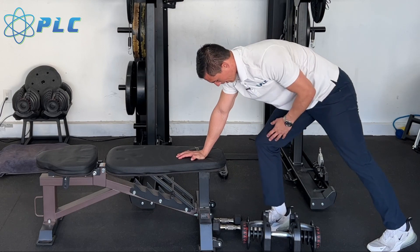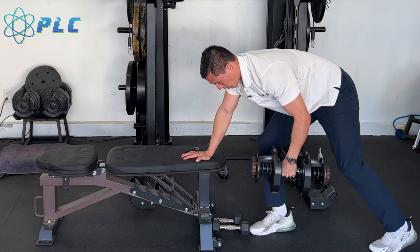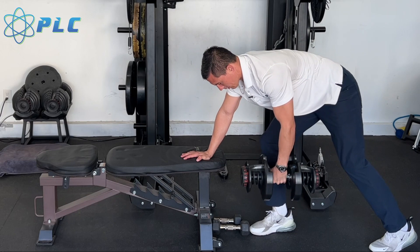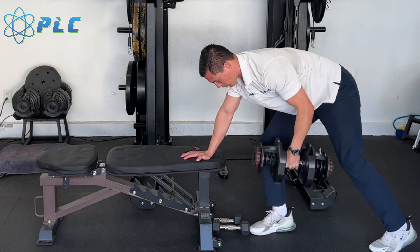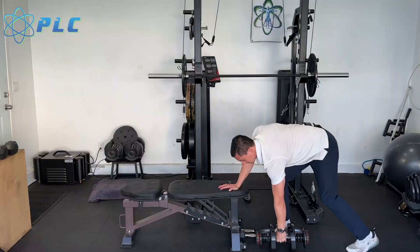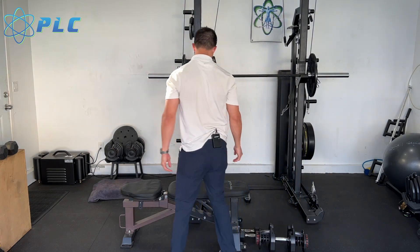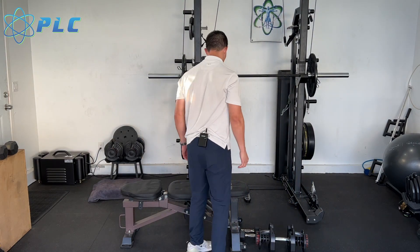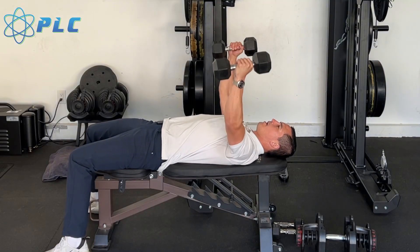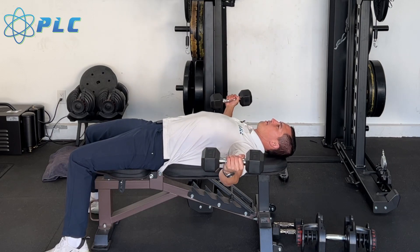Next I'm gonna do one-arm rows — so I've got one foot back, my right leg down, and my right hand down, and I'm just going to pull all the way up. If the 45 is too easy for you, definitely do more than eight, or go up in weight to make it a nice challenging exercise. Another thing we're going to do is use the bench here — so I'm going back to my 20s to do some chest flies, going all the way down, trying to keep those elbows nice and straight, coming back up.